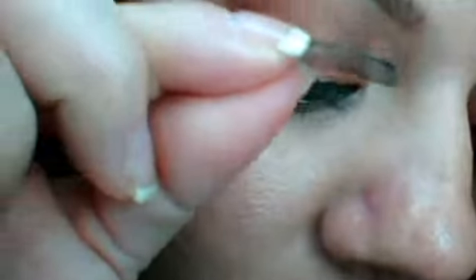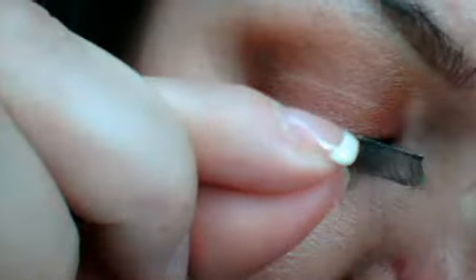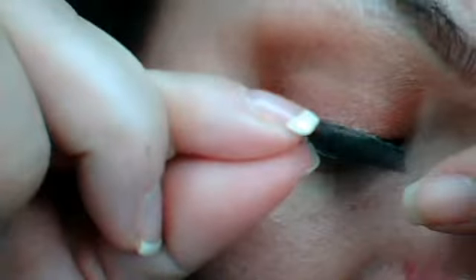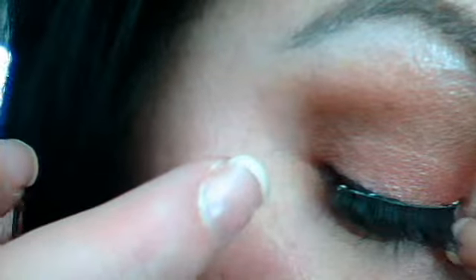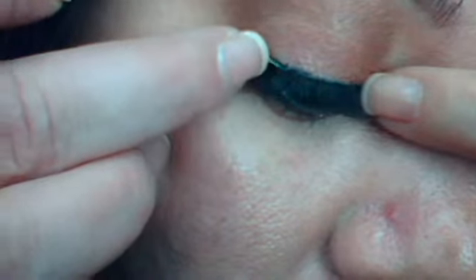So here we go. You see, I just kind of lay them there. Everybody does them differently. Push it down, push it in. Make sure you come back. All right, then you push your ends down. Make sure your ends are going to stick on there.